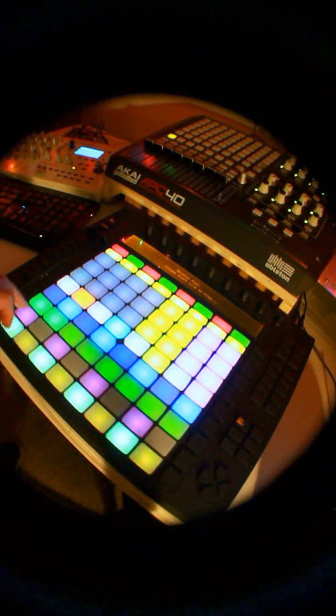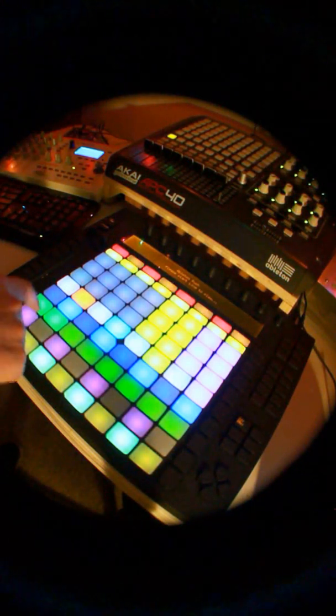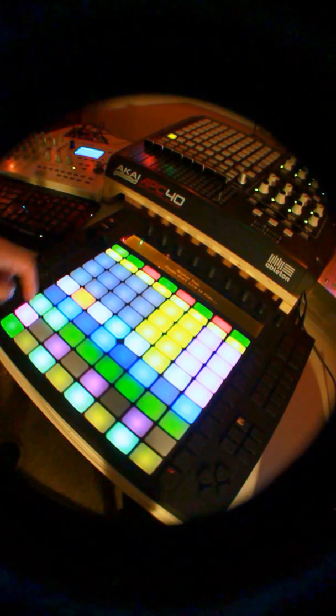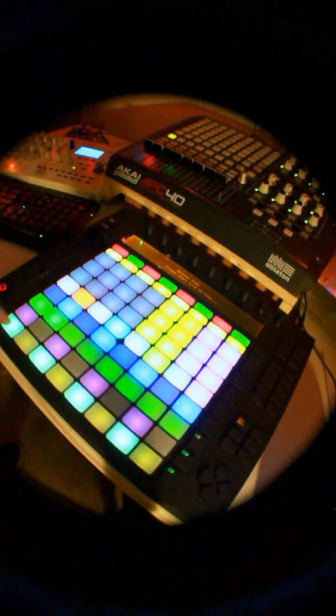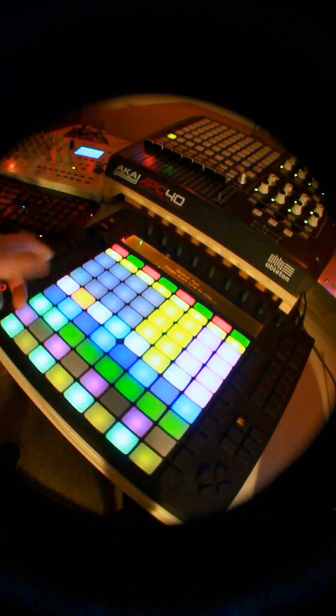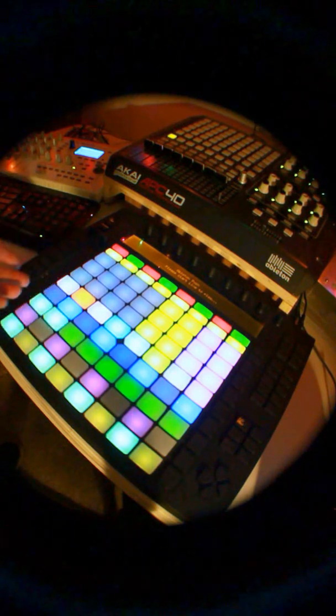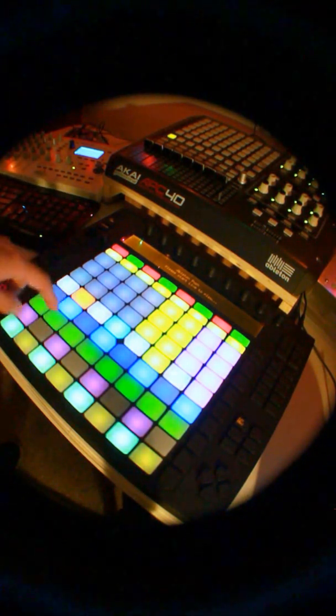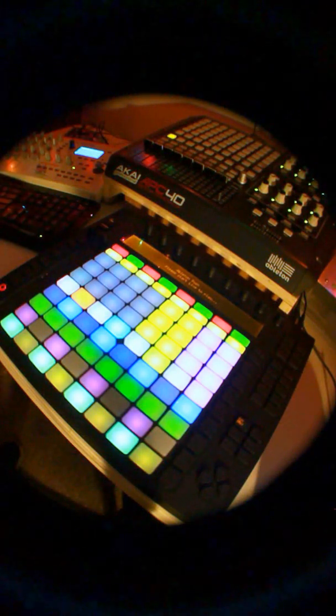Up next, we have loop on and off. If you hold shift, that's loop in and loop out. Then loop length up here, which goes all the way up to 32. These change color whenever you change the loop length. It's nice because you can see that you've changed the loop length — that's more just the way that the Push handles MIDI out.